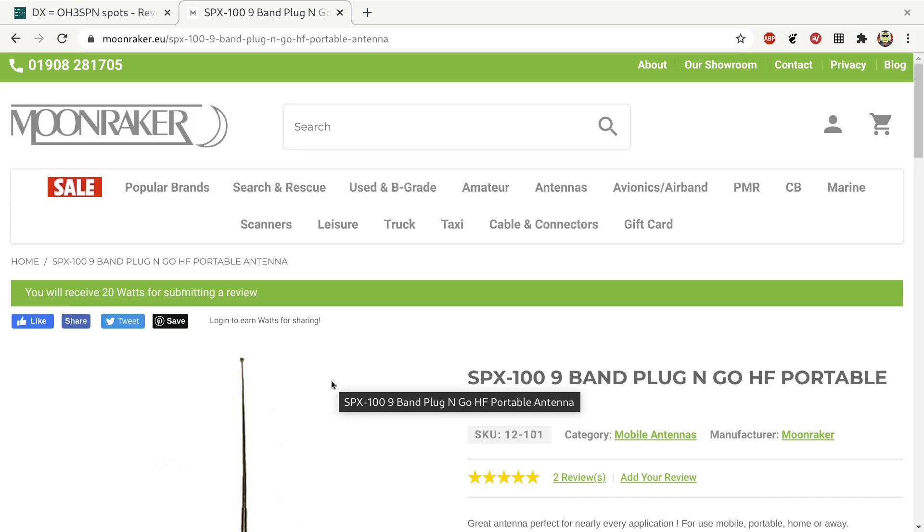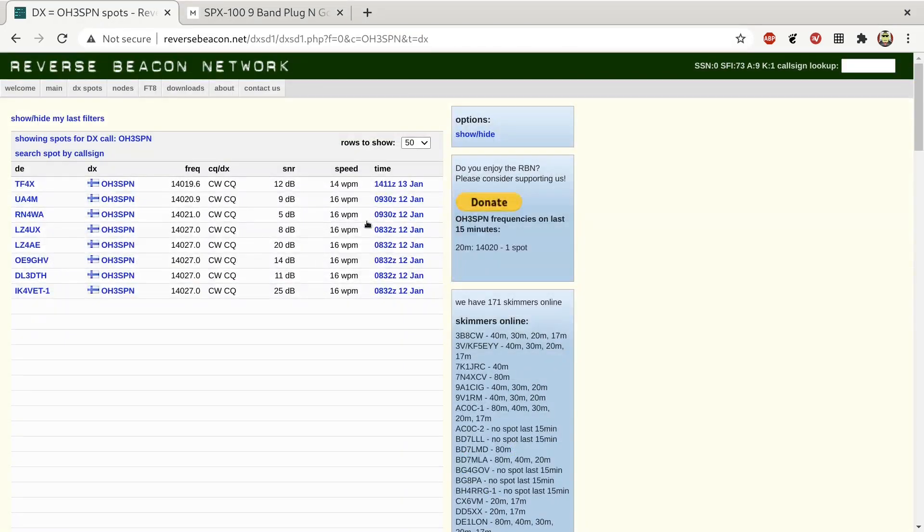Throughout the last couple of days, I've been randomly calling CQ or test test test from OH3SPN, and I've just been spotted with a good signal report — plus 12 dB signal-to-noise ratio. So that's really not bad. It proves that the antenna works if the bands are willing.